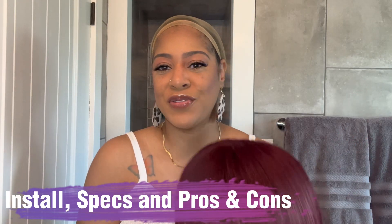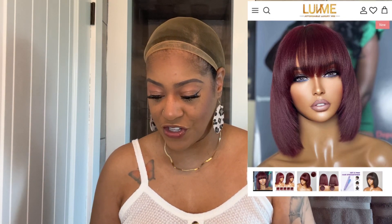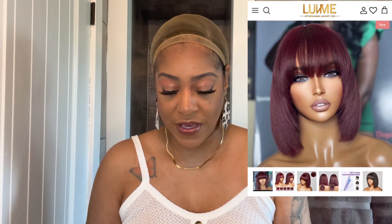I'm back. Usually I do a voiceover when I install units but this one is going to be super quick and super easy. I already styled this unit on my mannequin head after I took it out of the box — gave it a slight bend, cut the bangs just a little bit, and did a face frame. While I'm installing I'm also going to provide all the specs. Again, this unit was sent to me from Love Me Hair — it is their put-on-and-go reddish purple layered cut yaki straight minimalist lace bob wig with bangs.